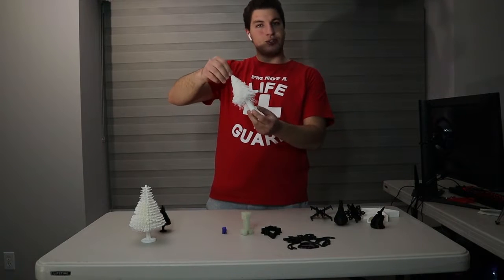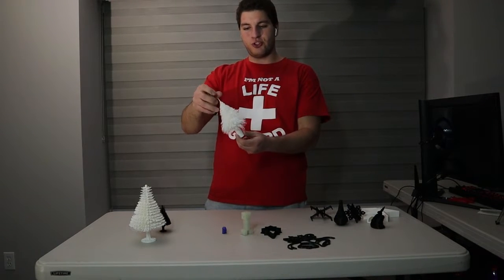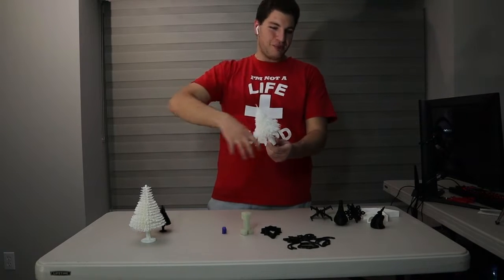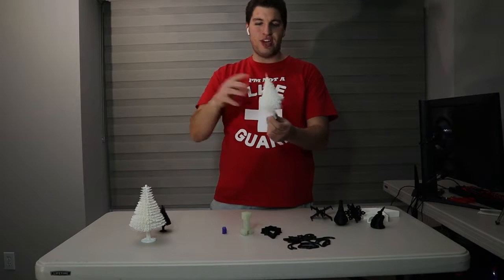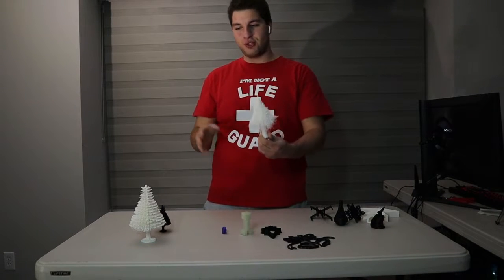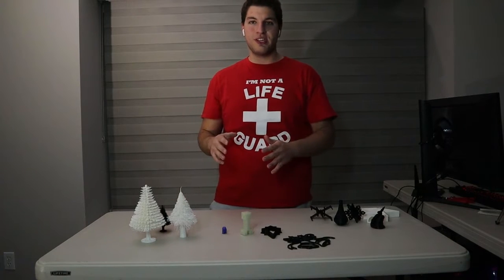This one looks the most like a Christmas tree, but I was so scared printing this because the printer was just going all over the place. It was just very difficult to print this one compared to the others. But still, they all came out looking really, really nice.